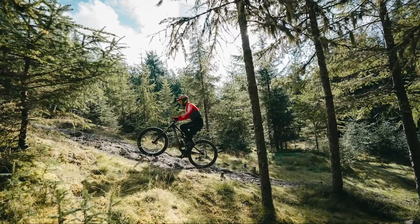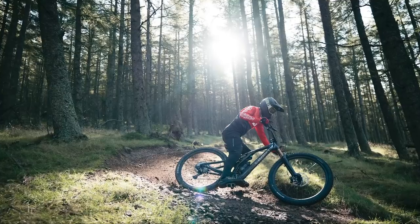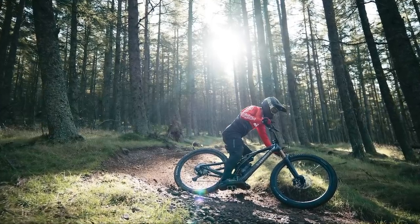We all know the Stumpjumper is widely regarded as one of the most popular trail bikes in the world. The Stumpjumper Evo takes it up a level and I was lucky enough to ride it on some of the best terrain in the Scottish borders, just outside Peebles. The weather was fantastic, so I got a great idea of how the new bike feels. I'll be going into some detail about how the new bike rides a little later on in the video, but first let's look at the changes for 2021.